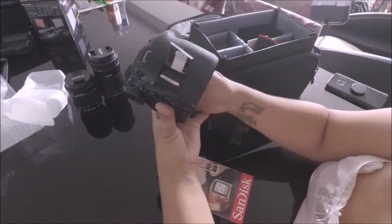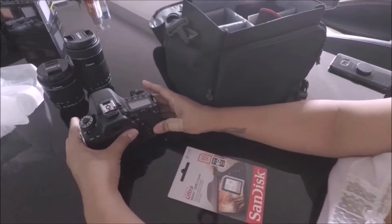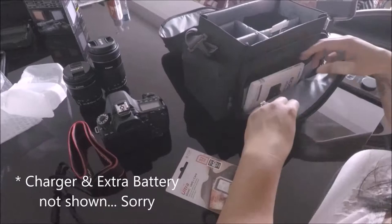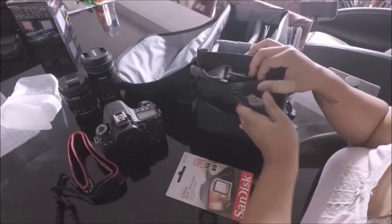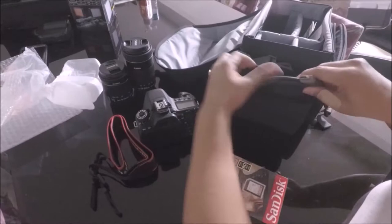You open the card slot here and I already have a card inside — this one is a 64GB. It also came with a personalized lanyard, which is very convenient; I don't want to be dropping my camera. It also comes with a charger, an extra battery, a manual, and of course it came with this bag. It also came with an HDMI cord — it's the Belkin brand — so for those of you looking for an HDMI cord, it's included.